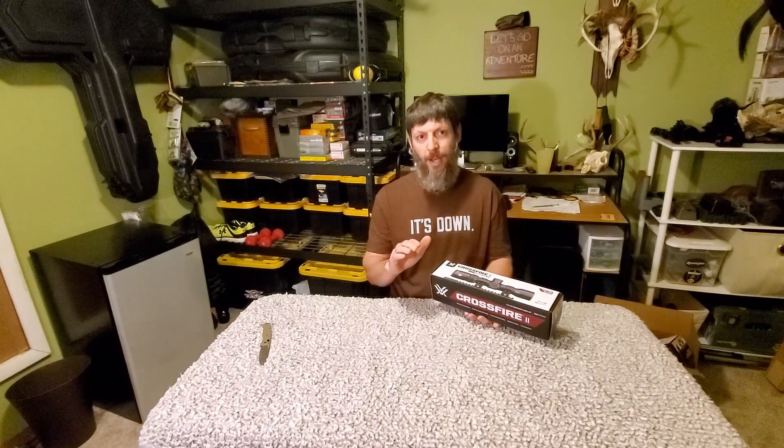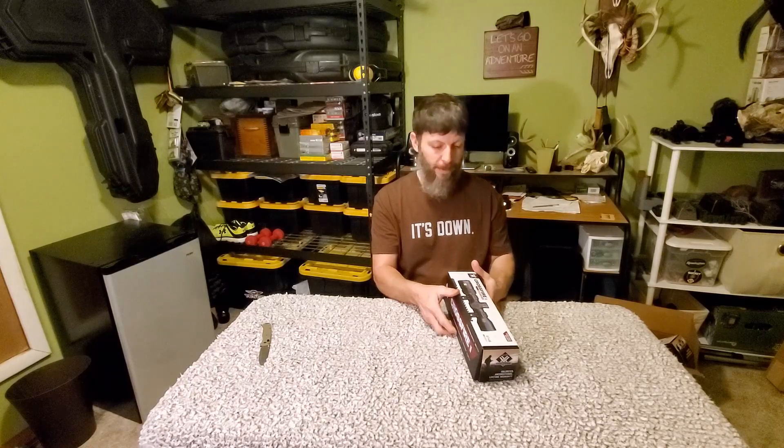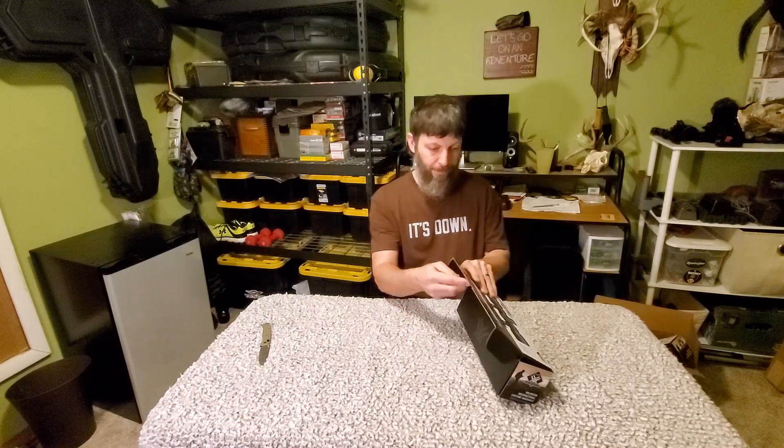This scope has a red or green illuminated reticle. You sight it in at 40 yards — there's a dash above the normal crosshairs: that's 20, then 30, then dead center is 40. You take the speed of your crossbow and set that on the scope, and that automatically makes everything else set correctly. So you sight it in at 40 yards, and then your 20, 30, 40, 50 should all fall right in line. We'll find out, but this is what we got.